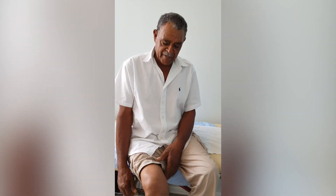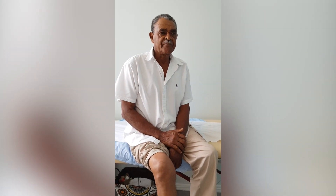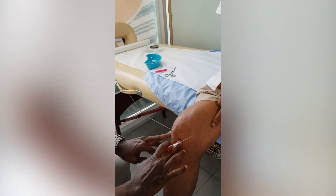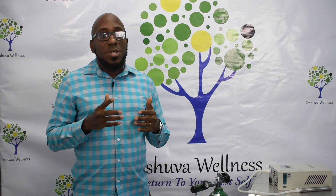I am 78 years old. About three years ago, I had a problem — my right knee was swollen and very painful. I had been through several treatments in Jamaica and in the States and nothing seemed to work. Then I heard about Dr. Williams, spoke to him, and he gave me one injection. It's amazing what has happened in two weeks.